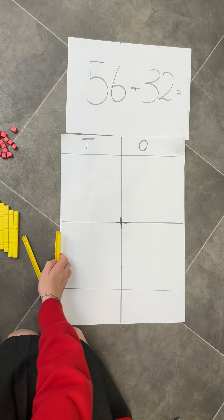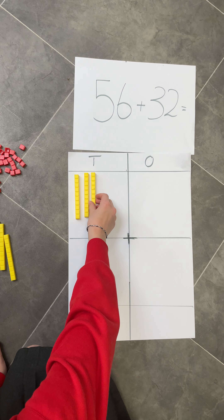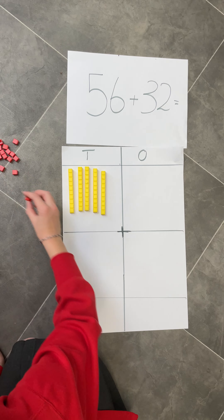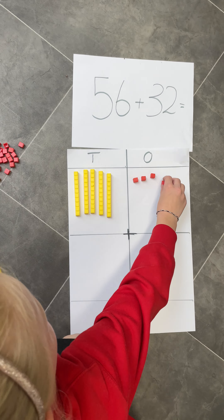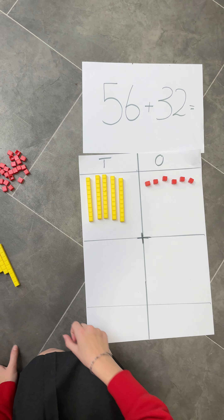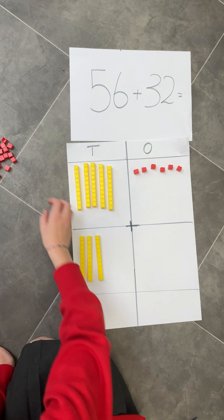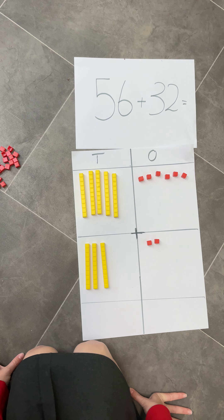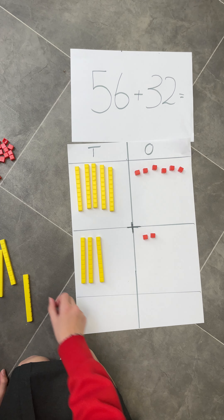Please can you show me how you would add 56 and 32 using the base 10. You've got your 5 tens and your 6 ones to make your 56. Your 3 tens in 32 and you've got your 2 ones. Excellent.